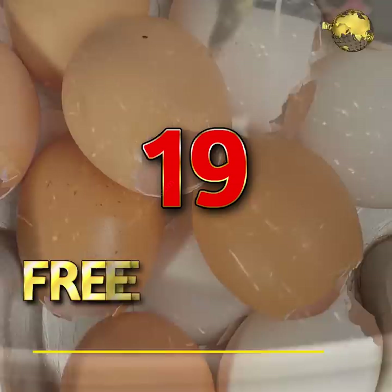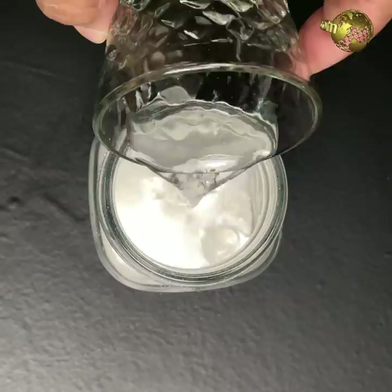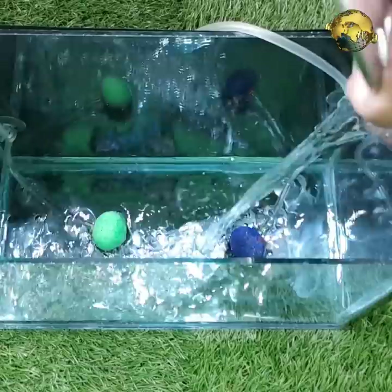Free Calcium: Eggshells easily dissolve in vinegar and release free calcium to your plants. Make eggshell powder, add about a cup of vinegar to a cup of eggshell powder, stir well, and leave it for an hour. Then dilute in a 1-to-100 ratio or more to water your plants and treat acute calcium deficiencies, which can cause blossom end rot disease in your fruits and veggies.